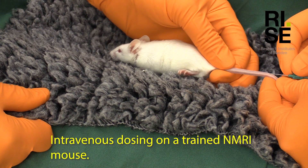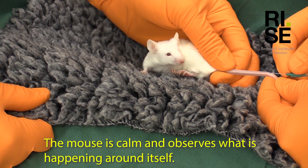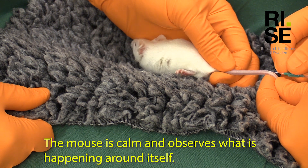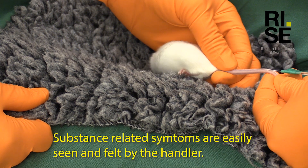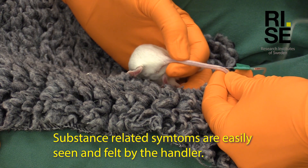Intravenous dosing on a trained NMRI mouse. The mouse is calm and observes what is happening around itself. Substance related symptoms are easily seen and felt by the handler.